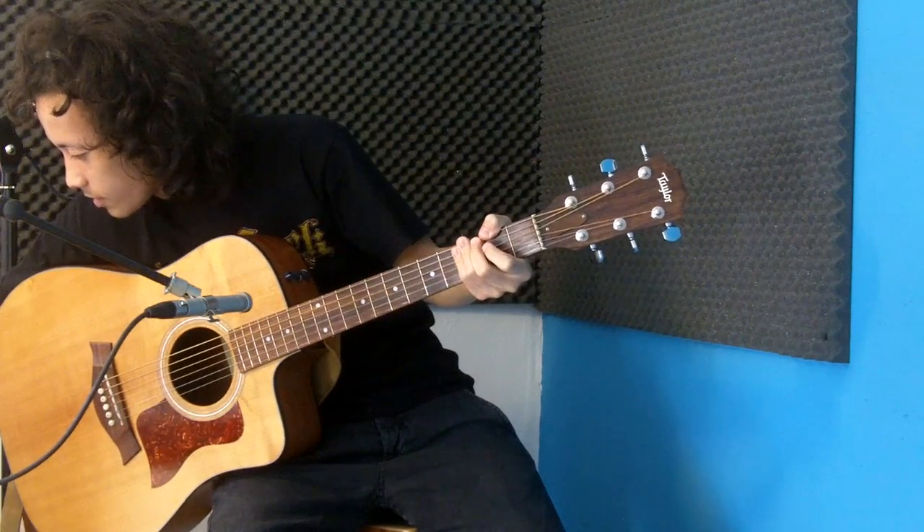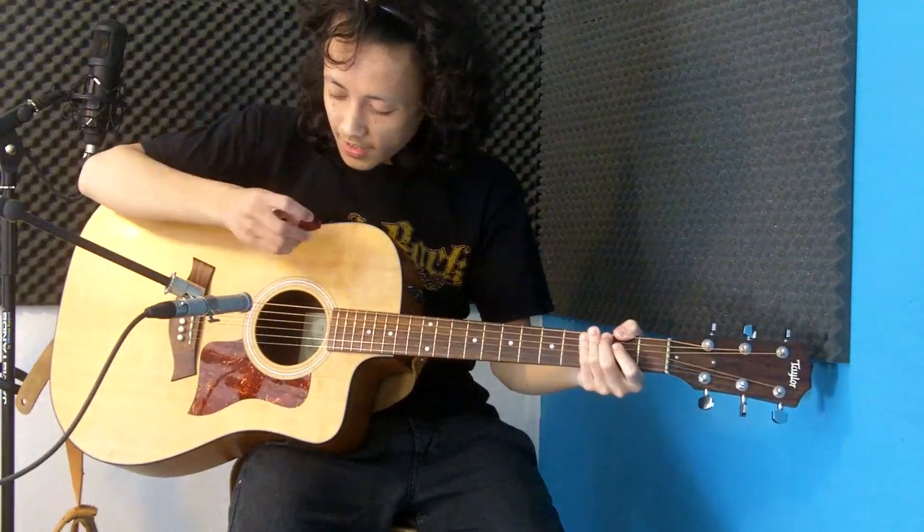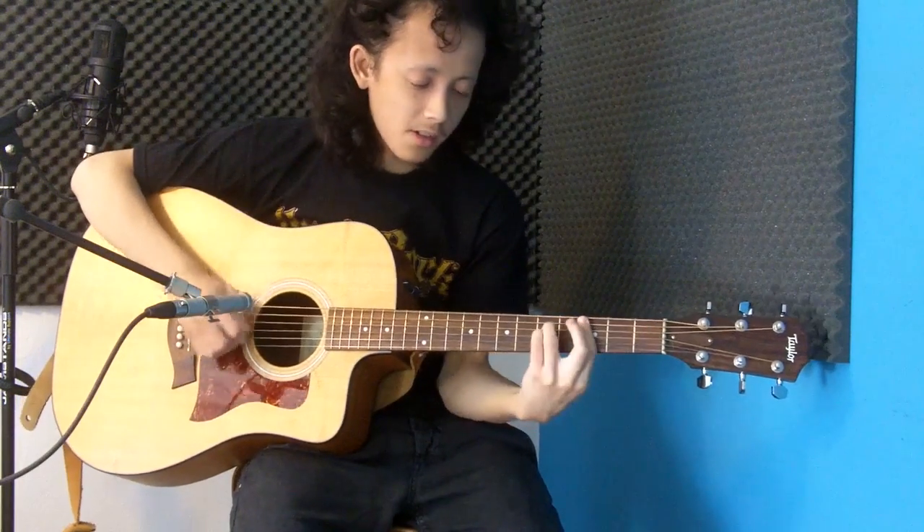Let's compare that to — here's a Gravity Picks. It's a Classic XL 1.5mm. A really nice pick also.